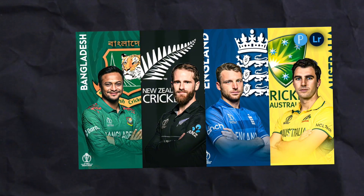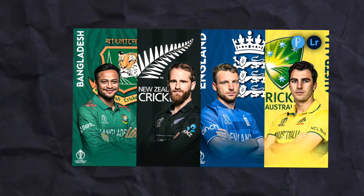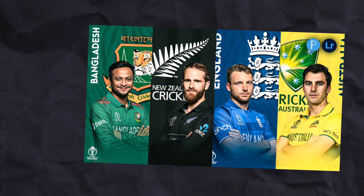In today's video, I am going to show you how you can make this Cricut poster. So without any further delay, let's get started.